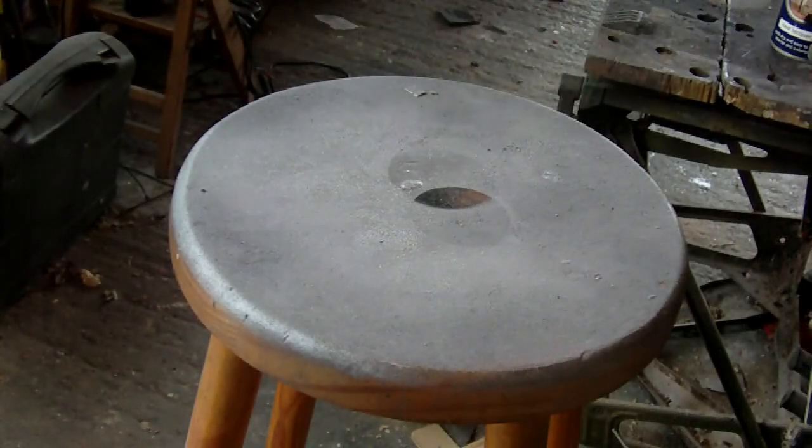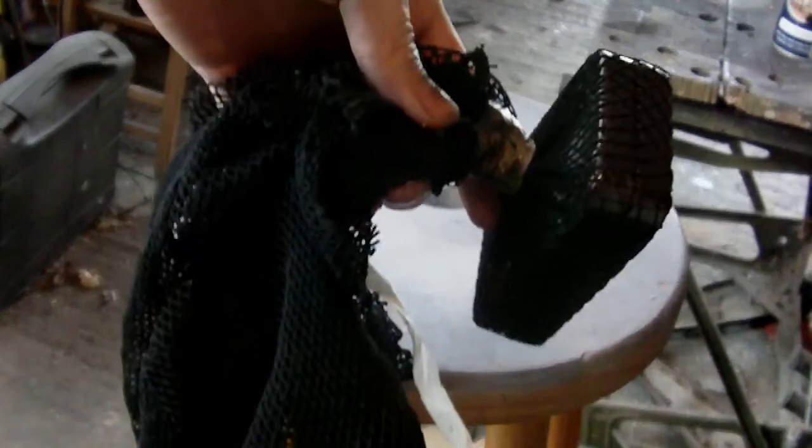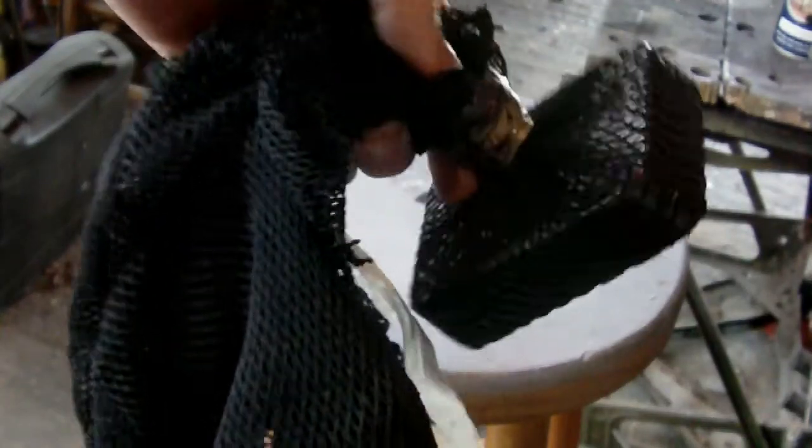That's done on both sides. I want to leave it 15 minutes as it says on the can. Look at the effect — there we go. Just got to take the fishnet off.